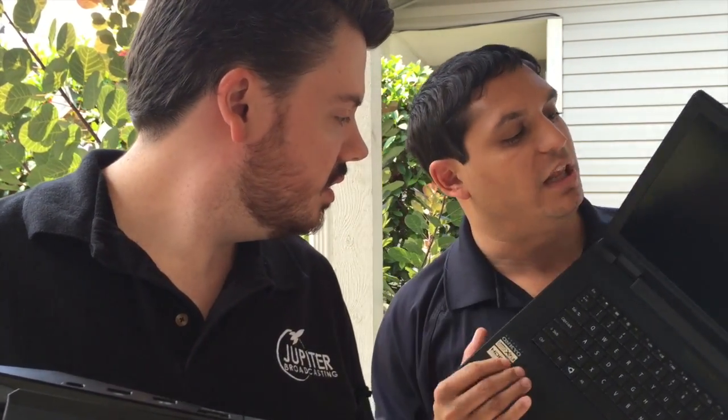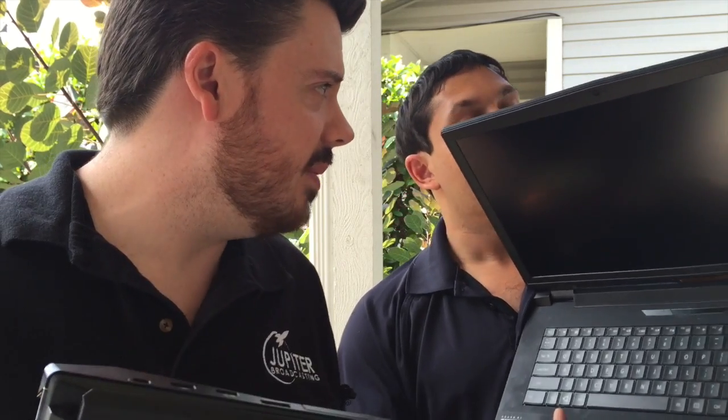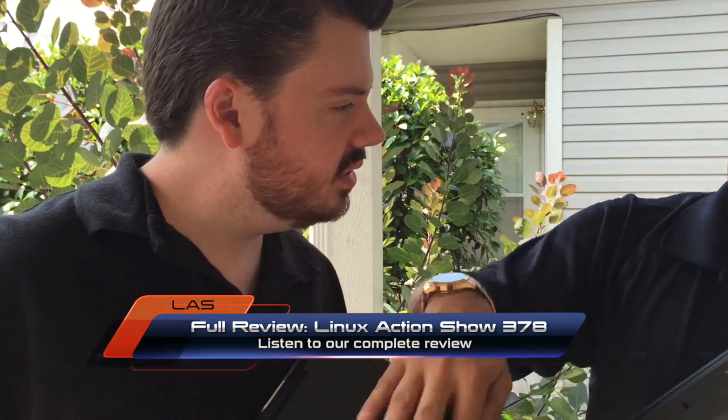So there you go. If you're looking at what it looks like in person, that's the Linux Action Show's video look at it. And it's nice — it feels really solid. It does show some handprints. What do you think of the hinges? I know that's a big thing for you. They're sturdy. You can see as you're holding it there, it's not falling down. That's nice. And then you can see the webcam up there. This one is laser etched, which is super cool — the logo. That's pretty nice. If you have any questions, just leave a comment.